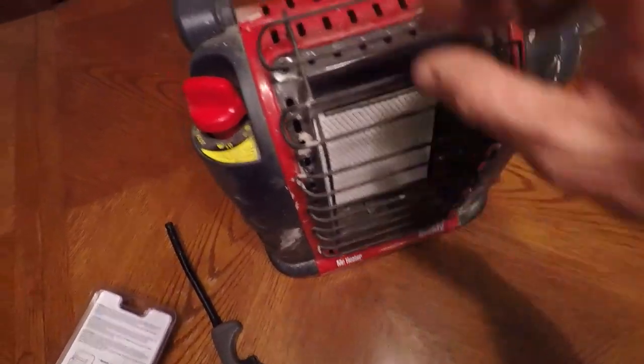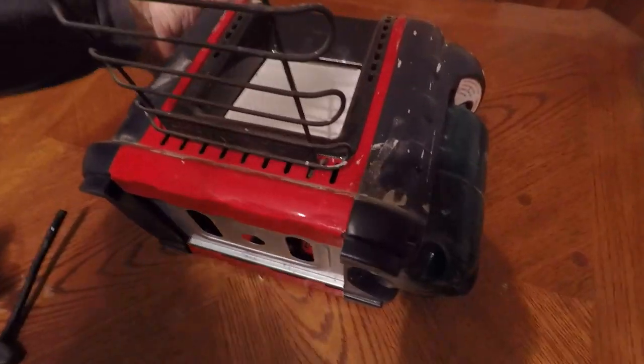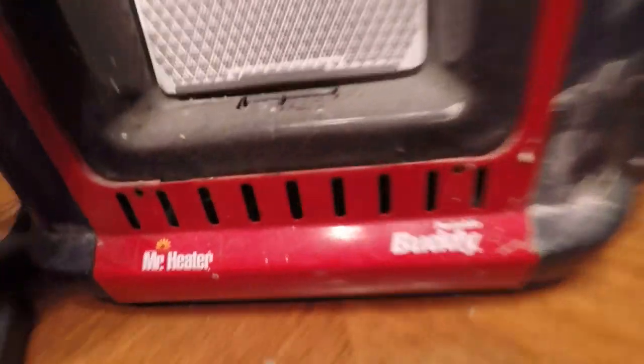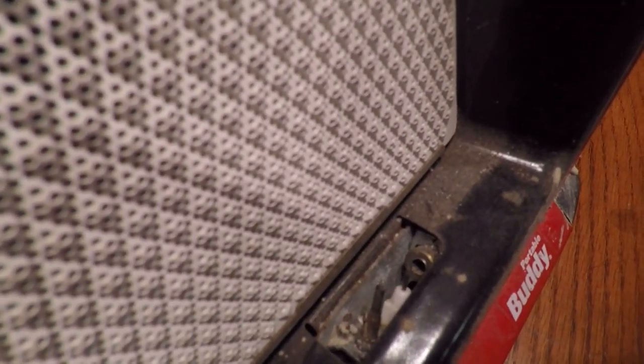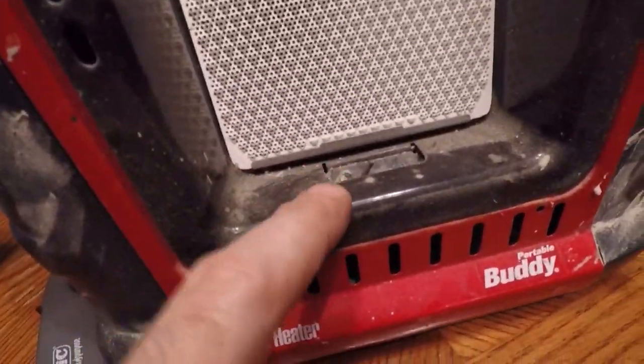Alright, first thing you need to do no matter what you're doing is this grate - you pull up on it and then throw the thing on its back. That comes off. Now you get down in there, there's a little bit of crud in there but it doesn't look too bad. That's not terrible considering this thing spent the vast majority of its six years of life outside. The fun part is obviously you've got to get under this thing to get in it.